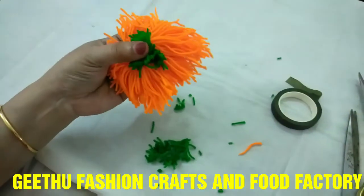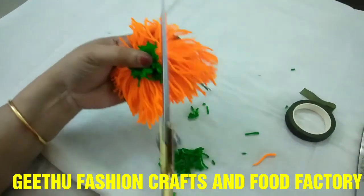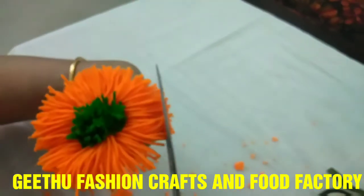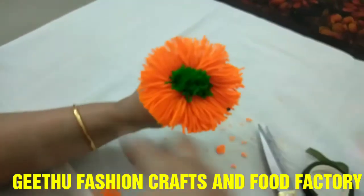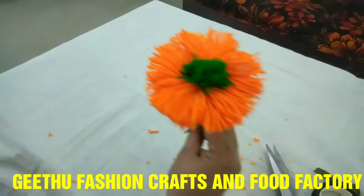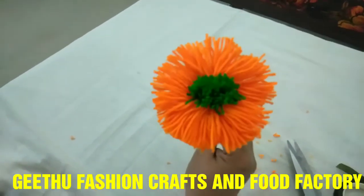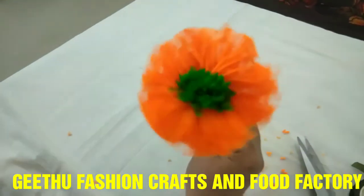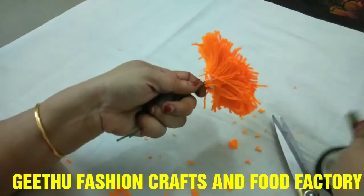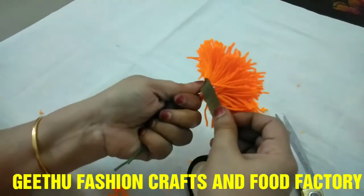We will set it in a round shape with a couple of colors. It is very easy to make. We will set it on the back side and open it with the green tape.